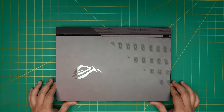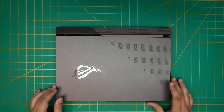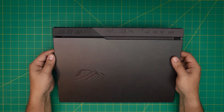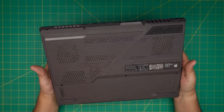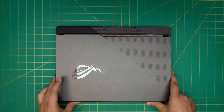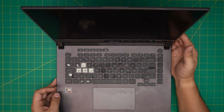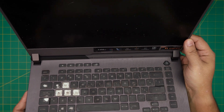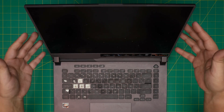Hello everyone, how are you doing today? I'm back with another video. Today we have an ASUS ROG laptop, the G513 model. In this video I'm going to go over how you can open it up and clean it up. This laptop is really dirty inside and out — it's like it's never been cleaned and it has only one and a half years of usage. Just look at those fingerprints — that's disgusting. We're going to open it up, repaste, and clean up the whole system.